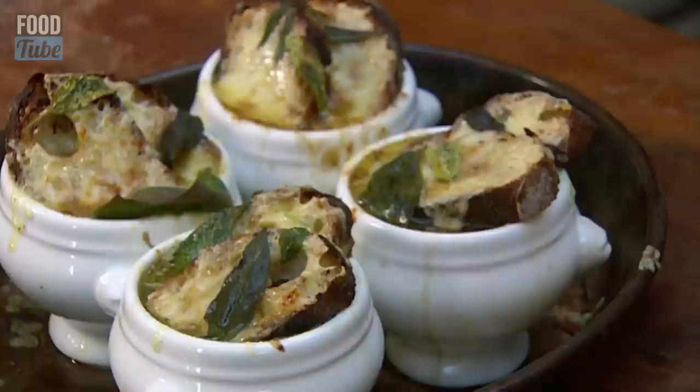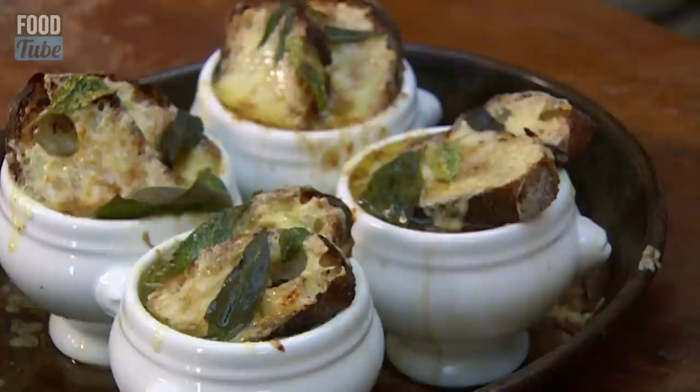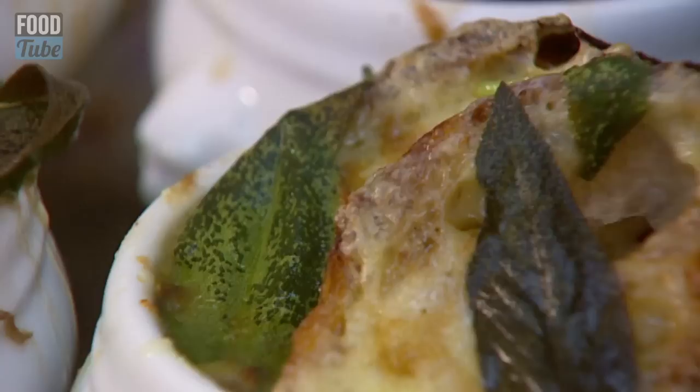Look. At. That. That is a proper English onion soup. Beautiful. That is the real deal. That is English onion soup.